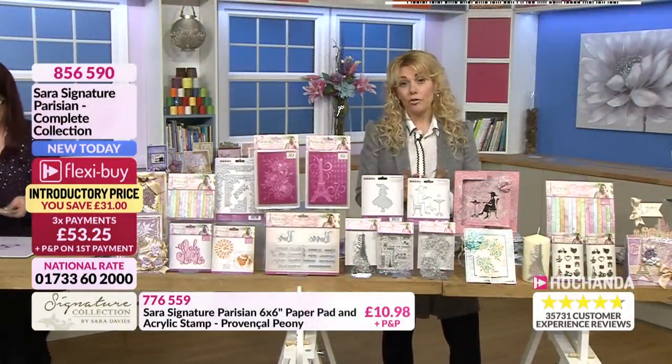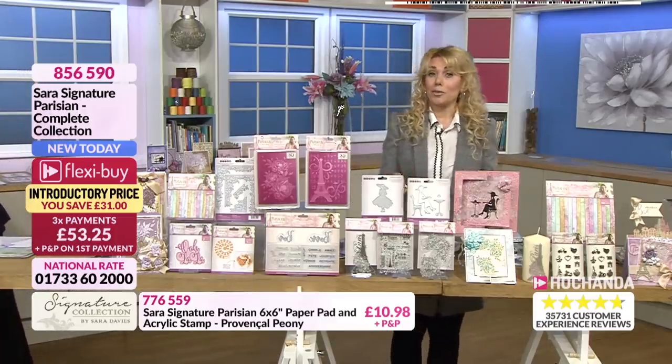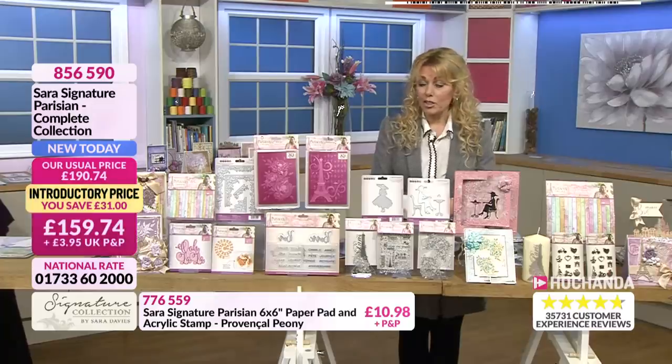There are very few of these left for the full collection, so do check your baskets out if you want to make sure you get those. We don't want you to miss out.